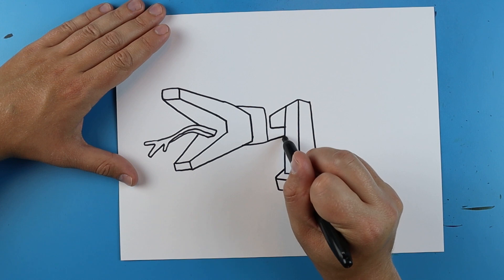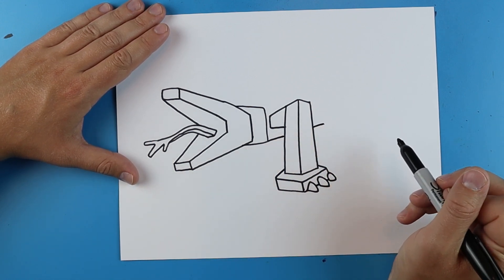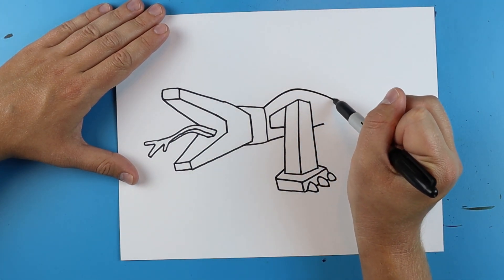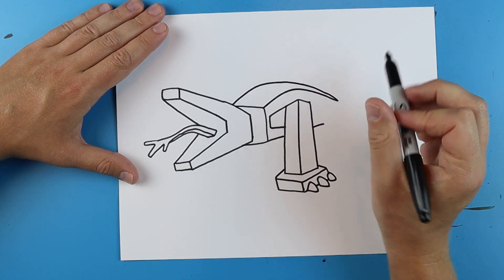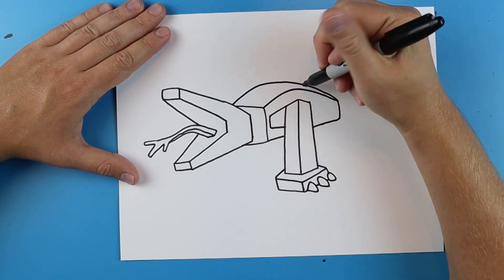Now starting here I'm going to draw this line back, kind of jump over it and extend it out here. Then I'm actually going to put a little bit like a curved line on top of this one and then do the same thing up here, just kind of curve it and then run it right into about there. Bring this out and then connect it.